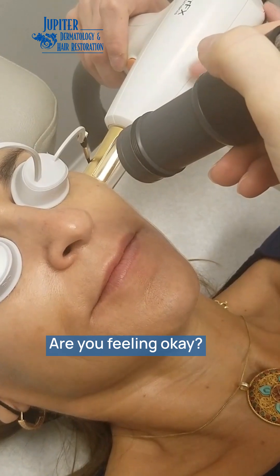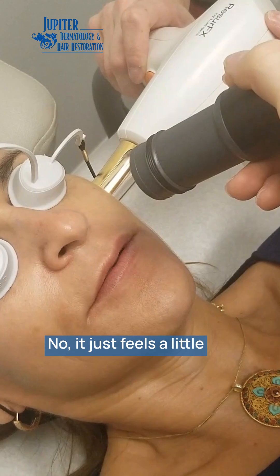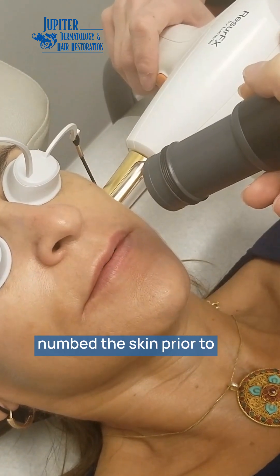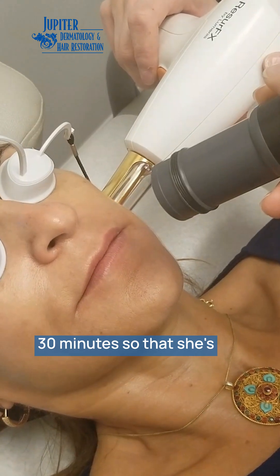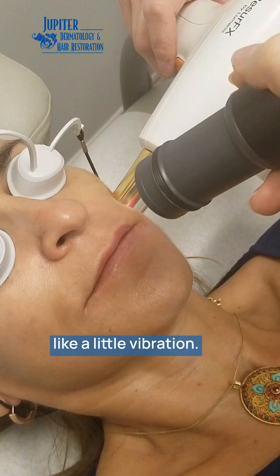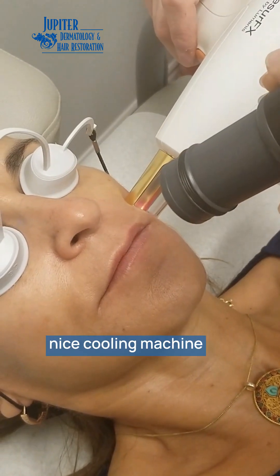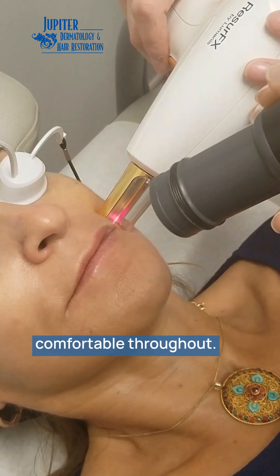Are you feeling okay? Yes. Any pain? No, it just feels a little prickly. We numbed the skin prior to the procedure for about 30 minutes so that she's nice and comfortable. It almost feels like a little vibration, and we've got our cooling machine here that blows cold air to make it even more comfortable throughout.